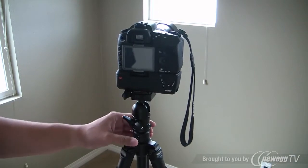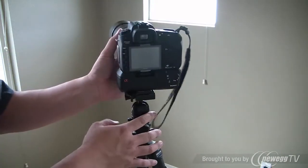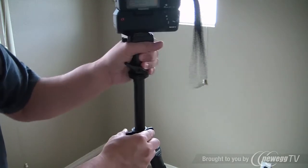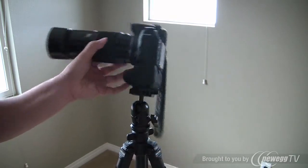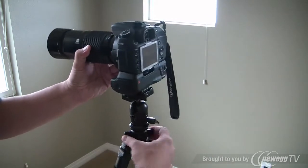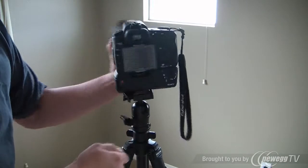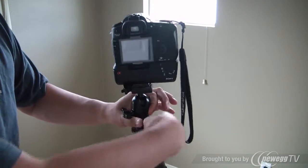One of the major complaints I've read was that you can't pan left and right with it, which is very true if you want it higher, like up here. I had to release this one in order for it to pan left and right. When you release this right here, the ball joint is loosened and at that point you can pan left and right — this thing does turn. But once you tighten it, it can't turn unless this right here is loosened.